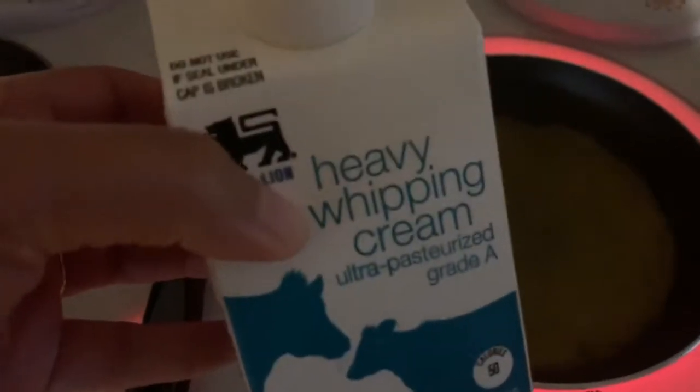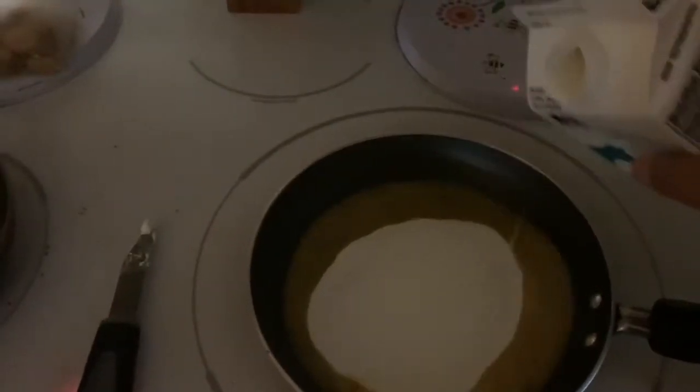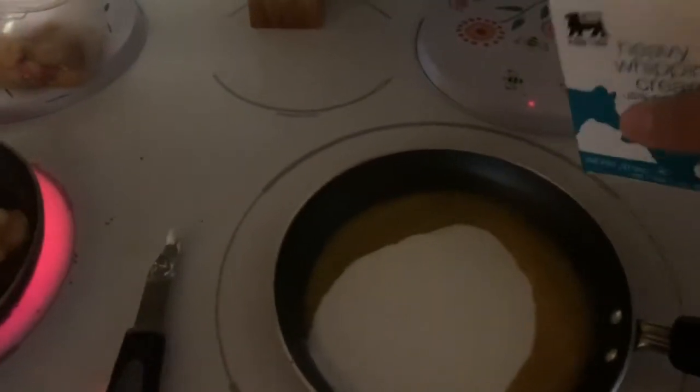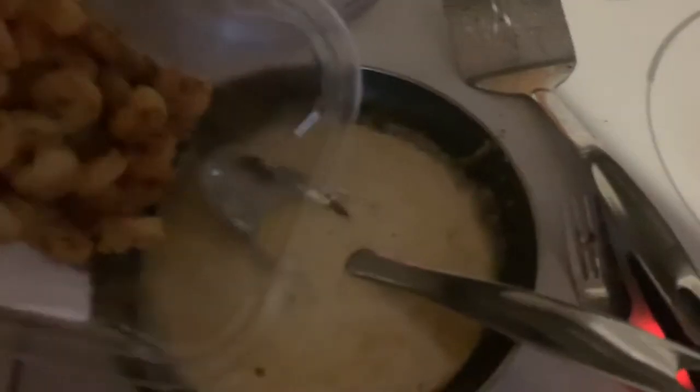I'm going to start making the sauce. I took some of the butter from the shrimp and I'm adding heavy whipping cream — just a little bit. I want to keep all of the seasoning from the shrimp in there for extra flavor, and I'm going to stir, mix it, and add some of the shrimp in there.